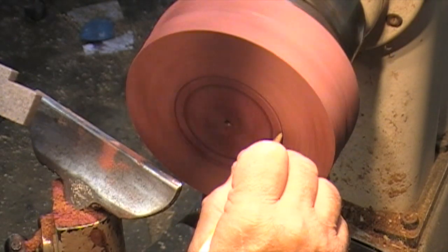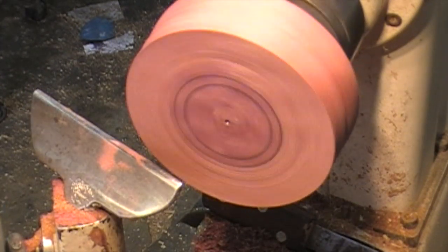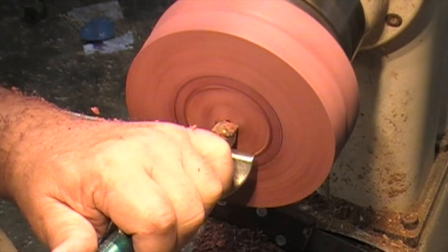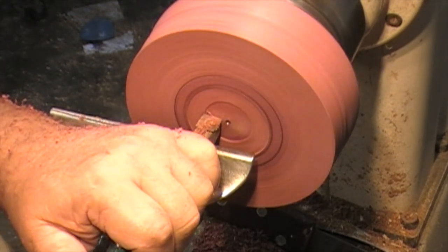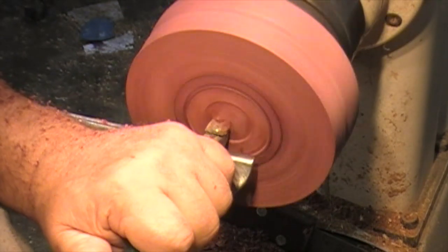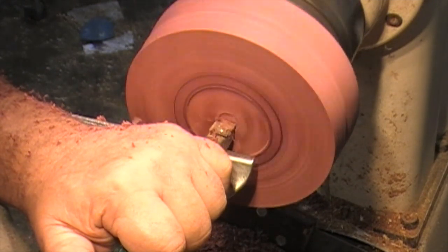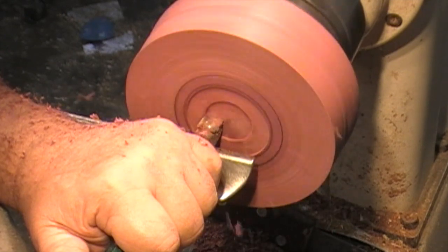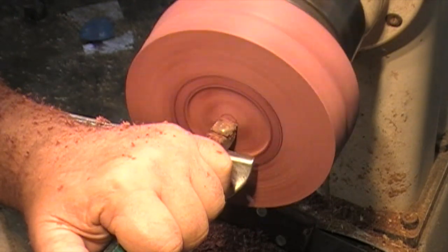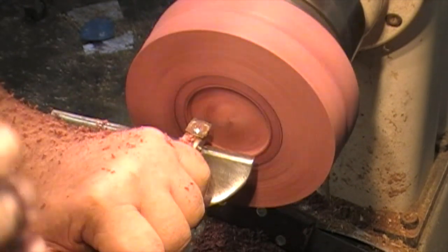Then I want to come out a little bit to have something to grab on to, and then my sweep will work from there. I'm going to do this with an R2 cutter. I'm above center — I don't want to be above center, I want to be right at center. I want to be about a quarter inch deep.